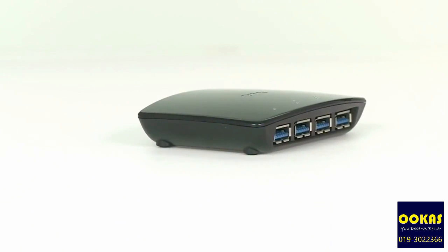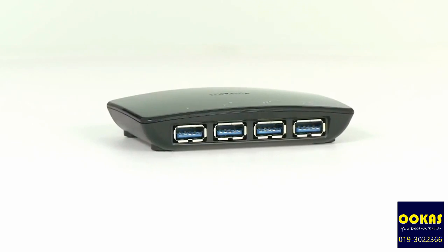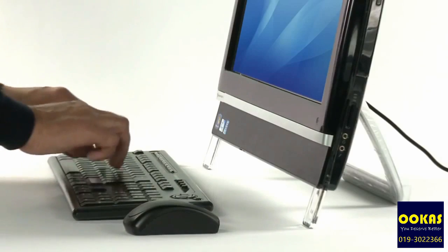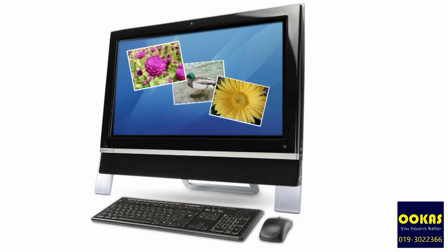To download your photos from your digital camera at the same time as downloading your video from your camcorder, just plug them in here and your computer will automatically detect them and download within seconds.